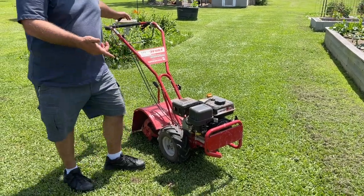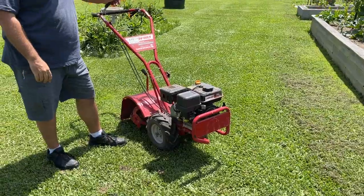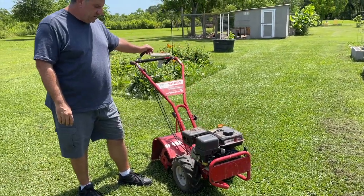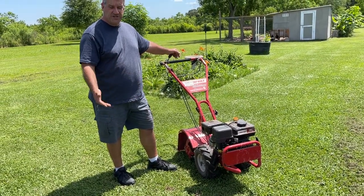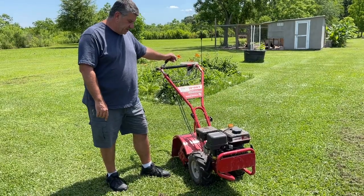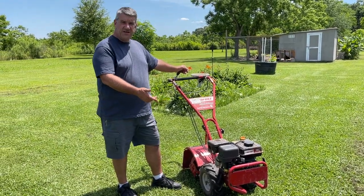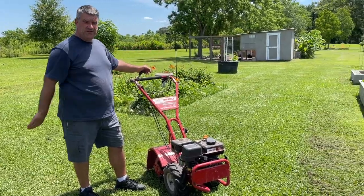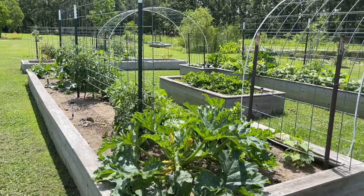This is our tiller — one of our higher-dollar purchases for the homestead. We sprung for the rear tine tiller because front tine tillers just beat you to death. This one is self-propelled and walks through the garden on its own. As we build more and more raised garden beds, we're going to eventually phase this tool out.